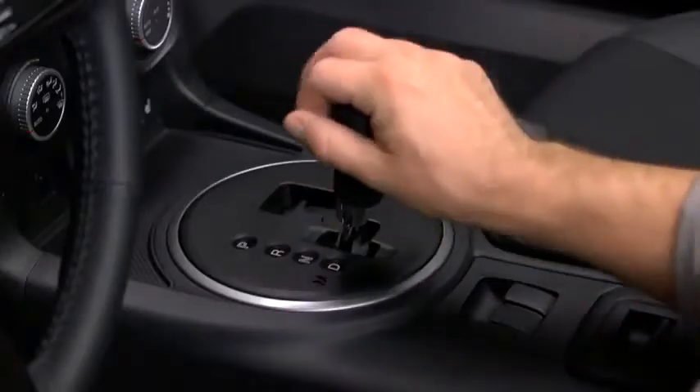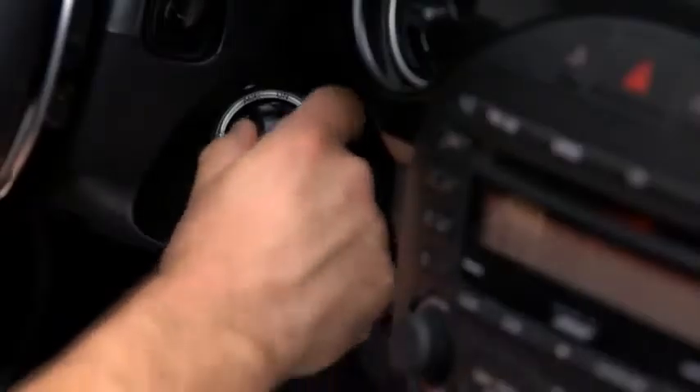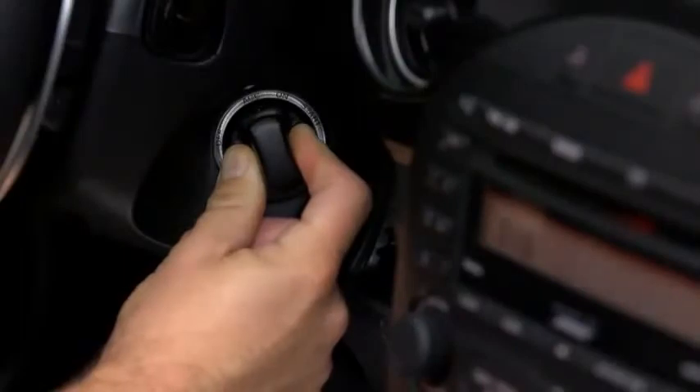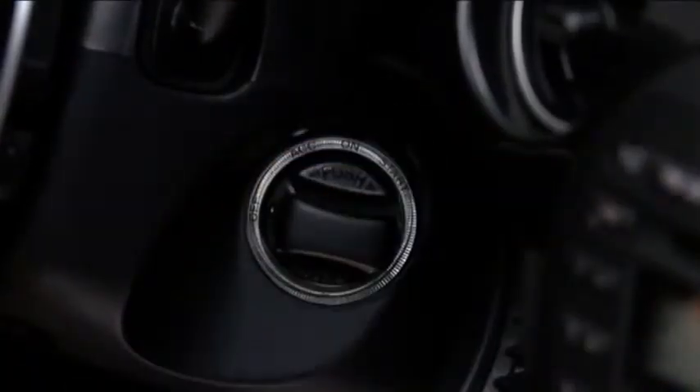To turn off the engine, shift the automatic transmission into park, and then switch from the on position to the accessory position. Push in the start knob from the accessory position, and turn it to the off position.